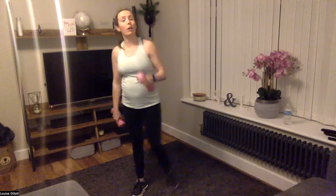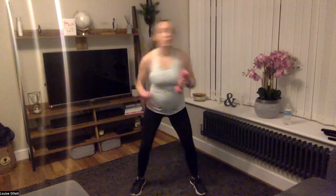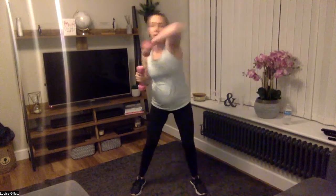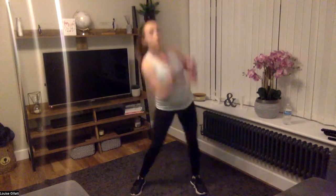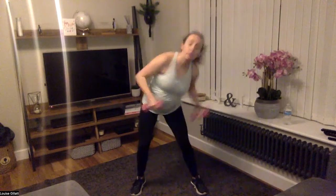20 seconds rest. We're back to number one — right under, then power round, both sides, two jumps or squats. Three, two, one, let's go! Stay with me for low impact, or if you can, add that power, add that jump. Come on, 15 seconds. Four, three, two, one — good job!